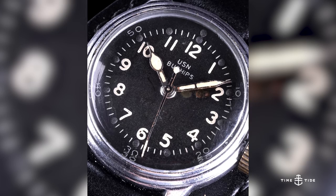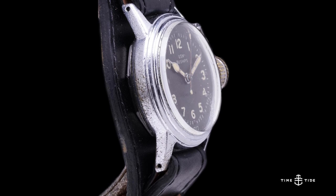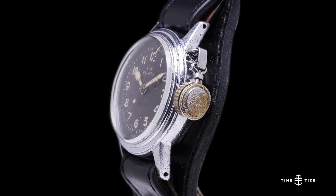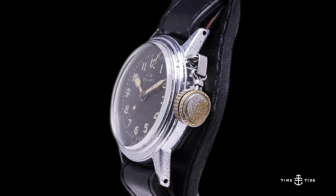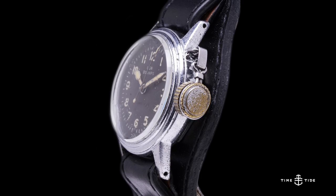No matter how you pronounce it — whether it's Buships or Bueships — the name is a contraction of Bureau of Ships, which was the United States Navy Bureau of Ships. These watches were typical military style: chrome plated, about 31 millimeters, but what was different about this early edition was a canteen style crown. This unusual mechanism stopped the ingress of water into the case, and it's likely called the canteen style crown because it resembles the cap of a canteen with its holder attached to the top of the case.